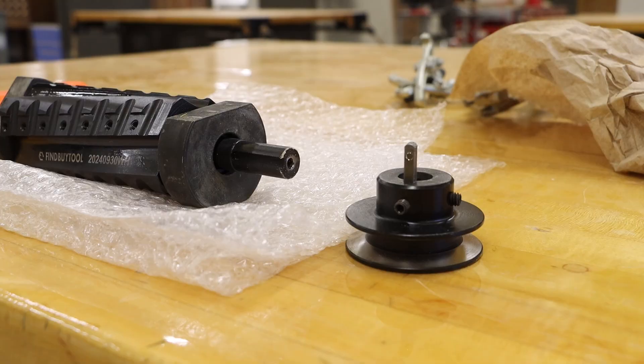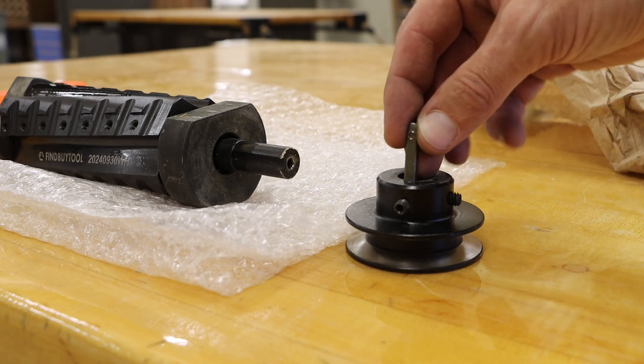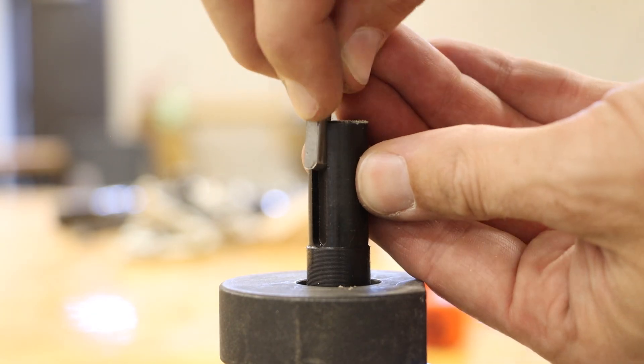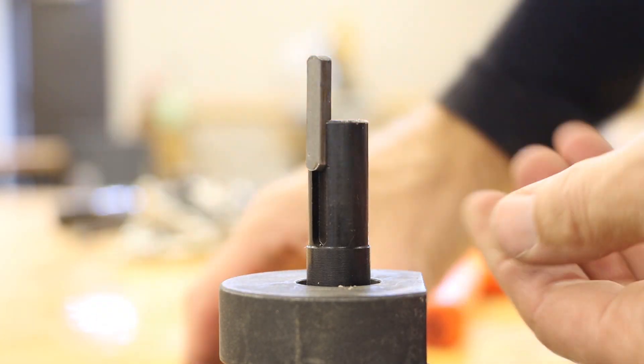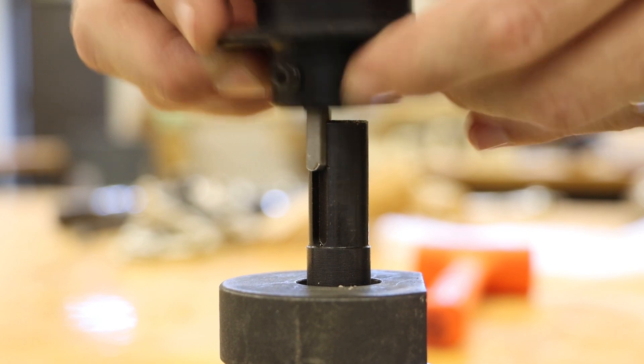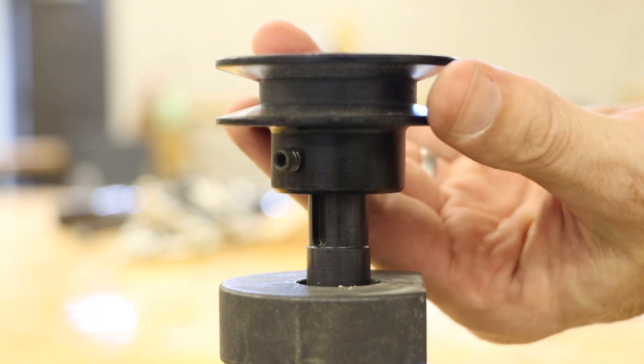Our next focus is to install the pulley. This pulley does have a key that can be removed, and we want our smaller end to go on first. We want to line up our key into the keyway on both the shaft as well as the pulley, and then we can work that pulley on and into place.